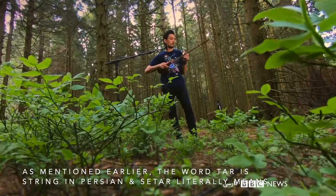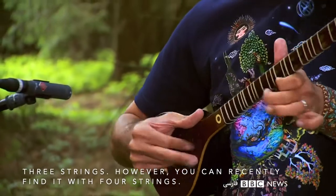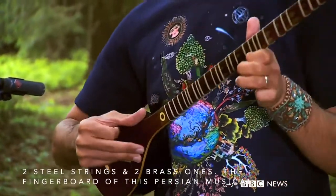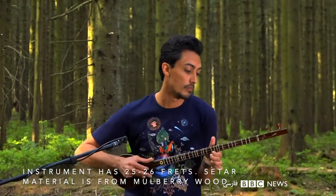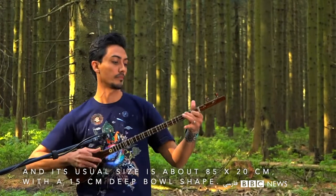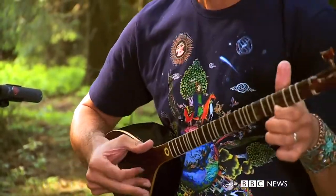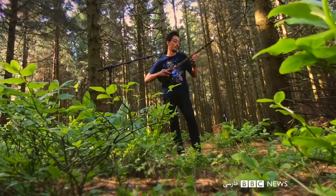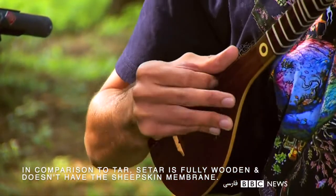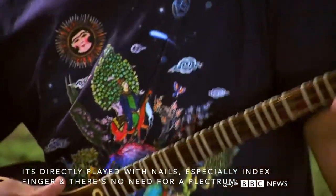Setar, as mentioned earlier, means three strings in Persian. However, you can recently find it with four strings — two steel strings and two brass ones. The fingerboard of this Persian musical instrument has 25 to 26 frets. Setar material is from mulberry wood, and its usual size is about 85 by 20 centimeters, with a 15-centimeter deep bowl shape. As it is a very delicate Iranian musical instrument, mostly Sufis carry and play it. In comparison to Tar, Setar is fully wooden and doesn't have the sheepskin membrane. It is directly played with nails, especially the index finger, and there is no need for a plectrum.